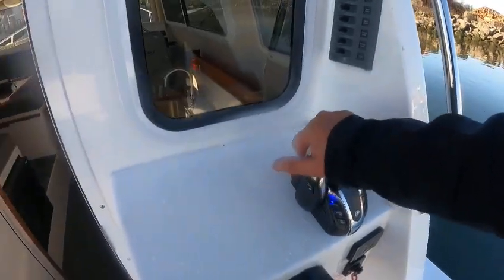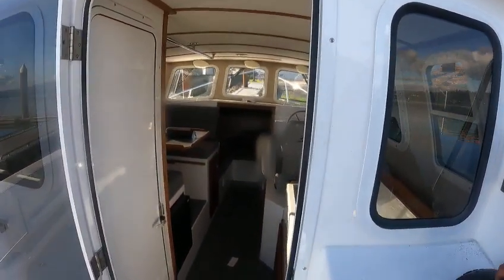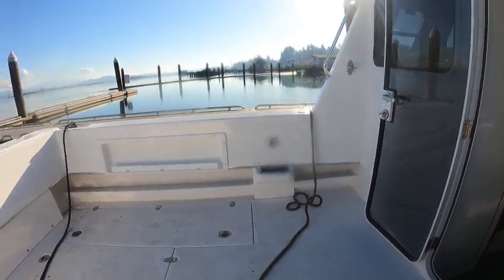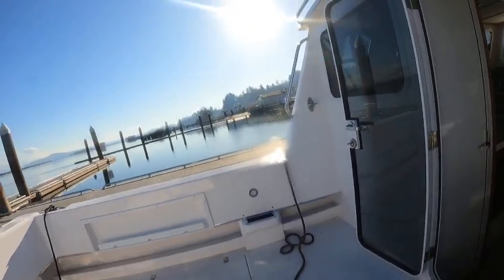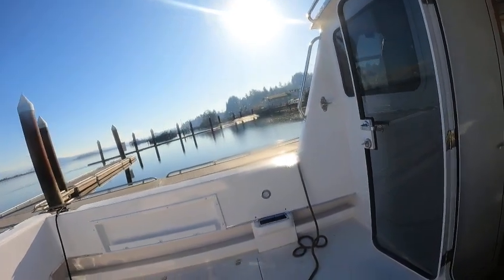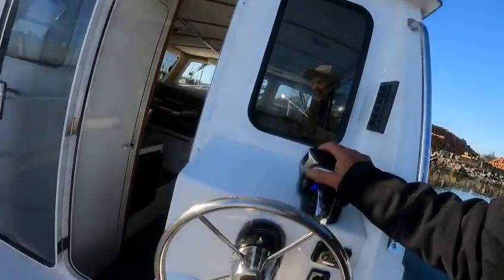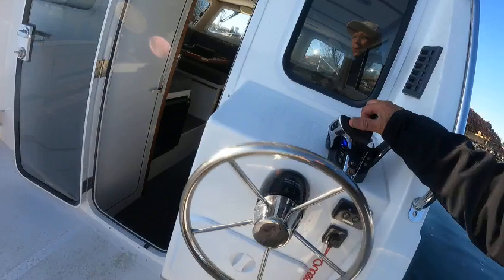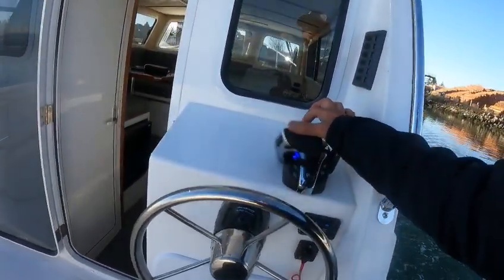You want to push this one ahead — that's going to straighten the boat out and bring it back. I'm not syncing the motors, so if I want to go to the left I push this one and give it a little bit more throttle. If I'm going to turn to the left, I keep this one back and get this one ahead.